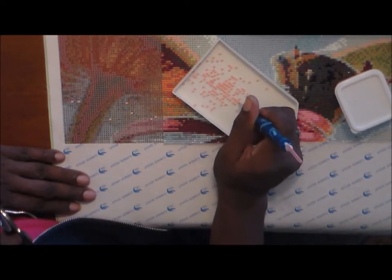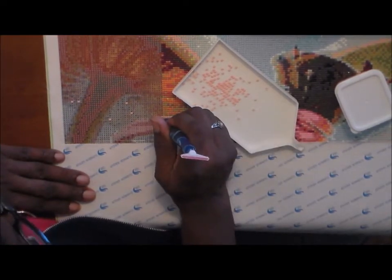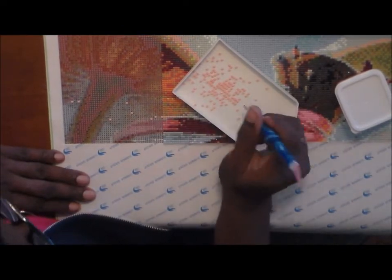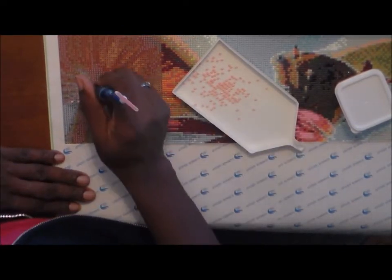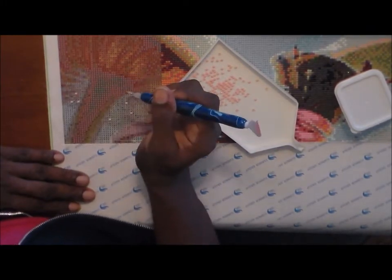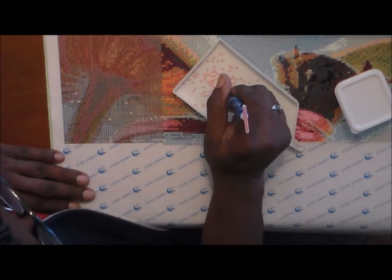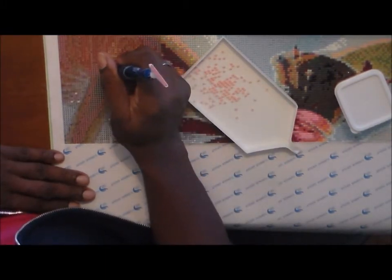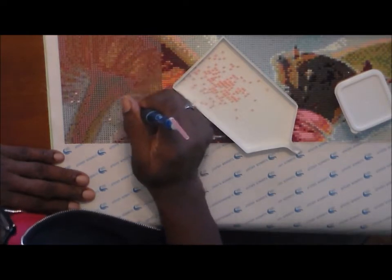I decided to go ahead and do a drill-and-chat today since I want to work on my diamond paintings and I'm pretty much bored and my son is asleep.